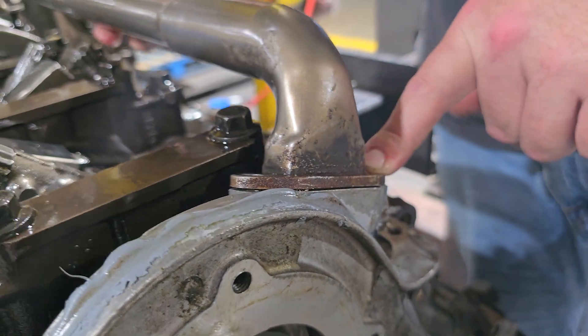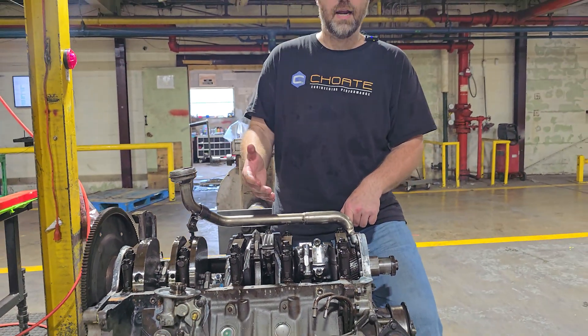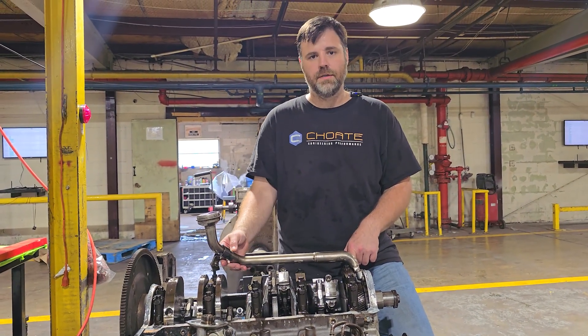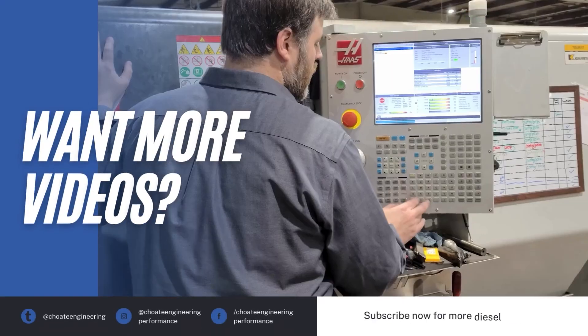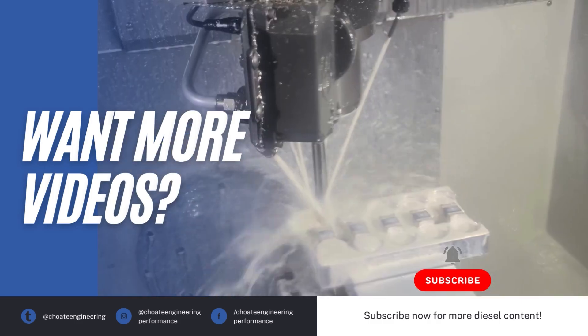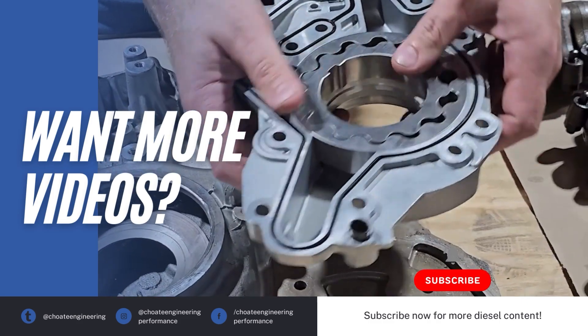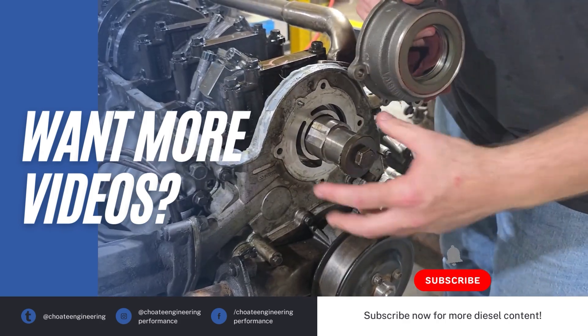Those are some good install tips for the 7.3. Thanks for watching. If you like this kind of content, please comment and tell us about problems you may have experienced when installing. There's another video I'm also going to post about another huge problem on these engines. Catch us on the next one and I'll show you exactly what could have caused engine damage. Thanks for watching.